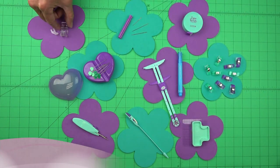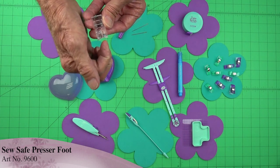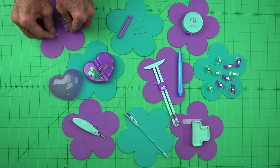Now this is the sew safe presser foot. You'll notice it has a little shield over the top of it. What that does is prevent tiny fingers from getting too close to the needle — it just makes it safe. It also has an adapter for low shank machines.